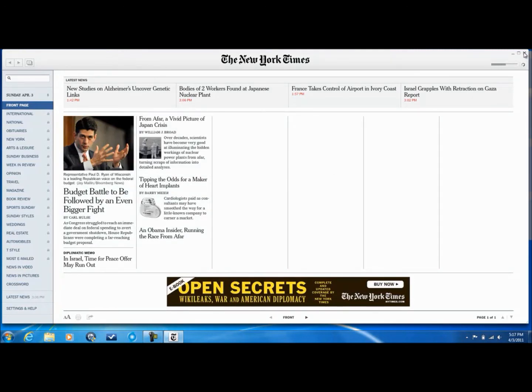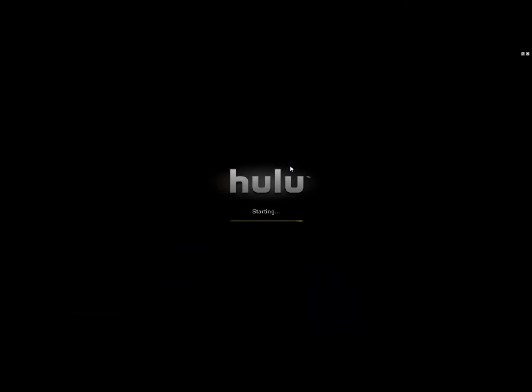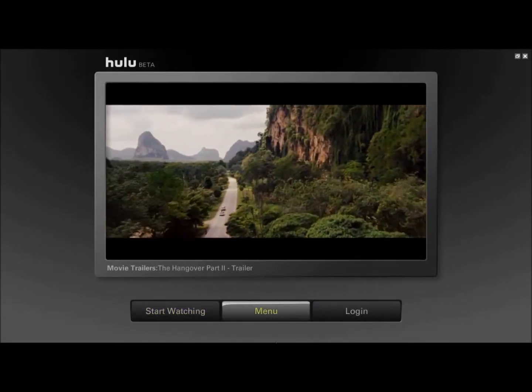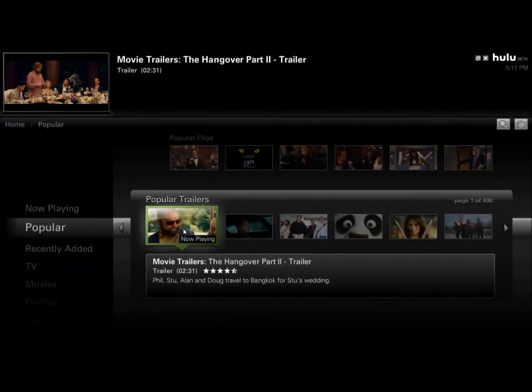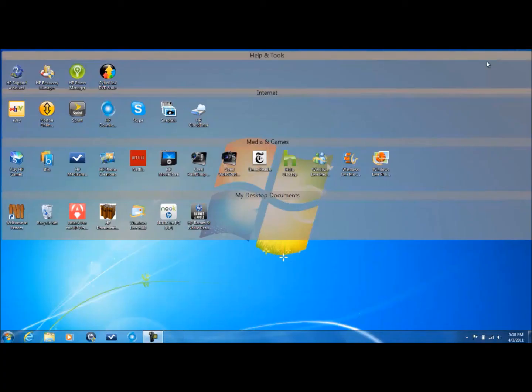Next we have Hulu Desktop, which I think most of you have heard of. If you haven't, Hulu is a streaming service — I didn't know about it until I got this computer. Also, Windows Live Messenger — they do not always come with this, but this one has. You can download it anytime so it's not a problem.